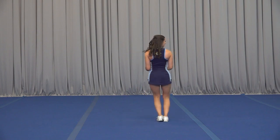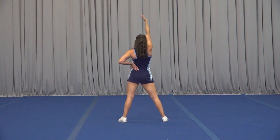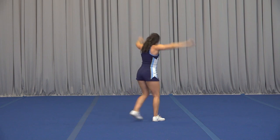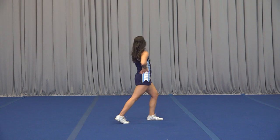This next part we're coming out on 1, arm up on 2, we flick 3 and 4, high beat on 5, down on 6, hold 7 and 8.